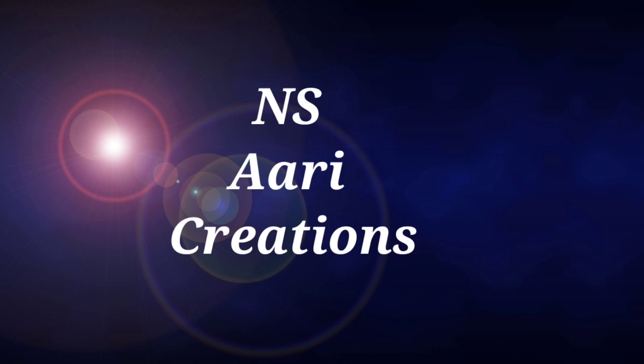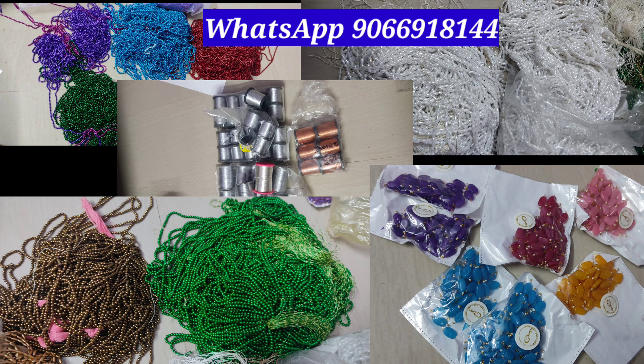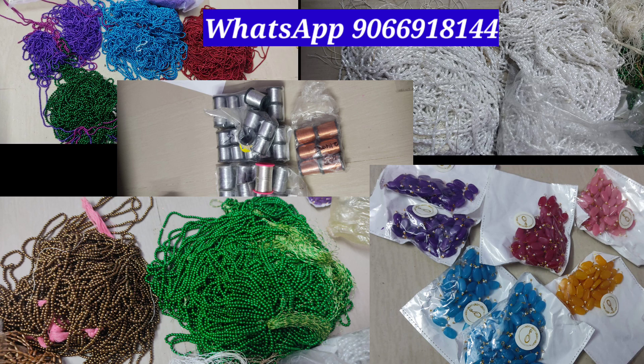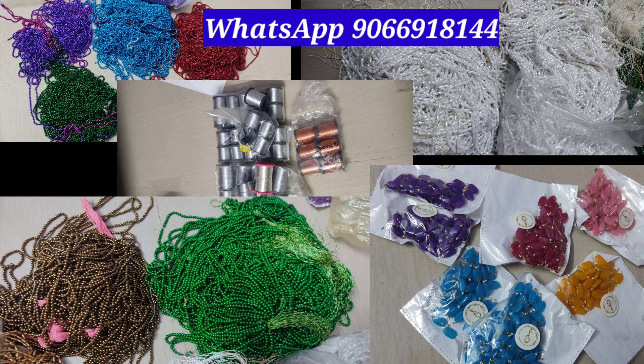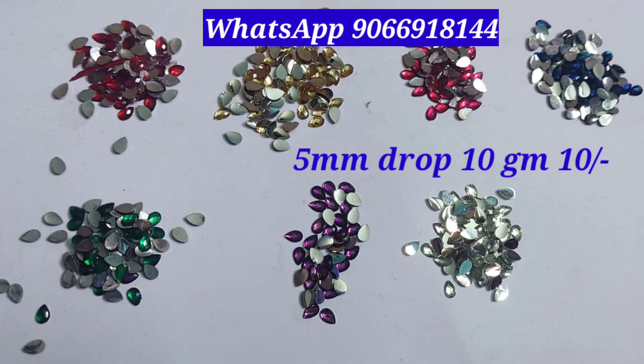Hi friends, welcome to N.S.A.R.Y Creations. I am going to stop the material for sale. I will give the price and size. You can see the price and the size mentioned in this video.